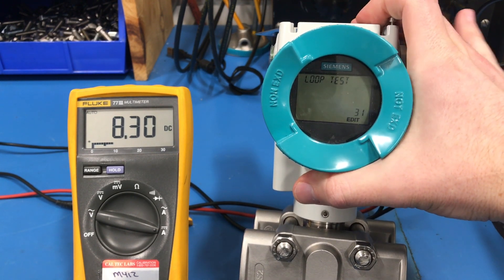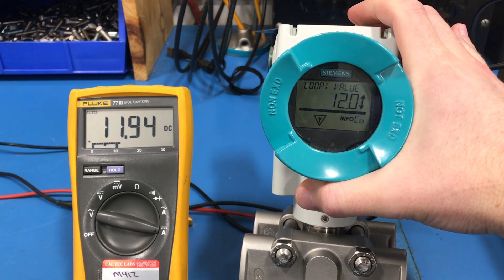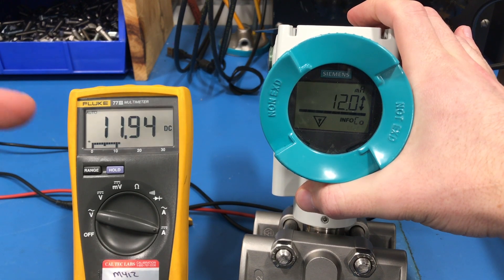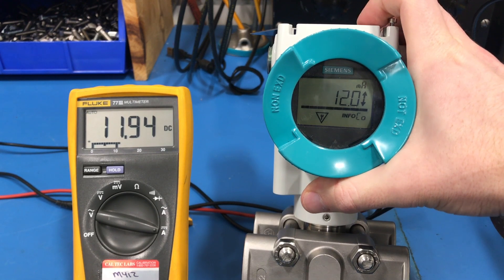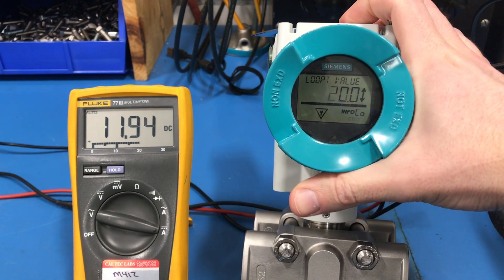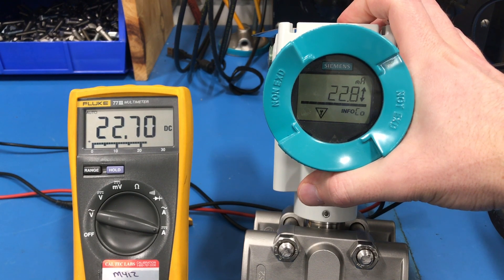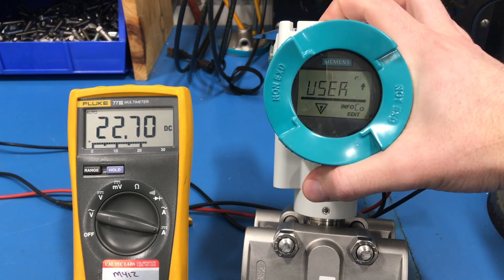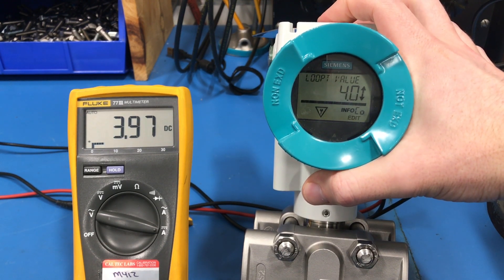If you press the right arrow button you'll enter the loop test and you'll see we immediately shifted to outputting 12 milliamps. You also have the option of selecting 20 milliamps, 22.8 milliamps, or a user-defined value. You can also go down to 4 milliamps or 3.55 milliamps.